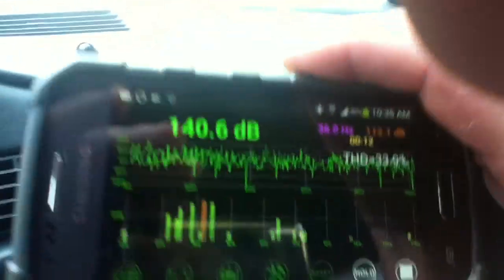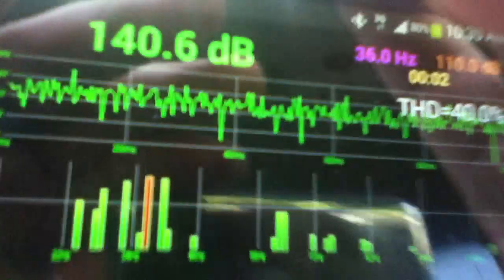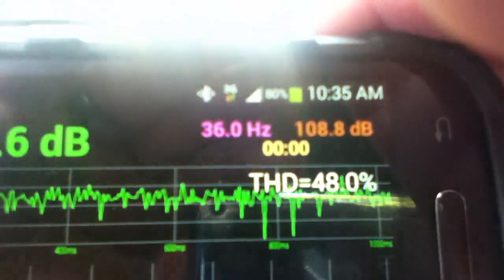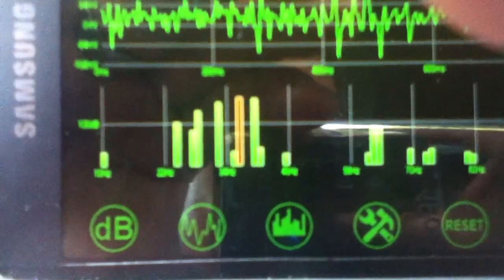140.6 on that at 36 hertz. You can see the hold right there — 36 hertz is where the peak value is. Between 36 and 38 is about where it stands.